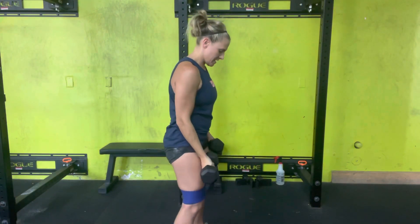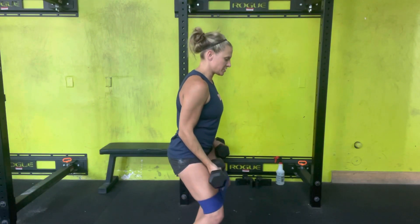Notice the whole time I'm staying in that monster position. If you see me from the side, here I go — monster position.